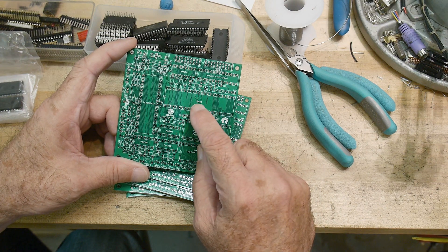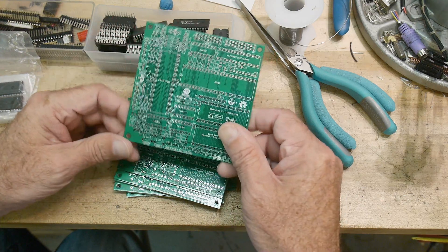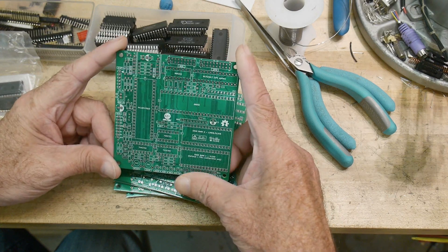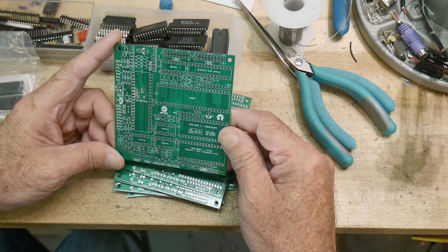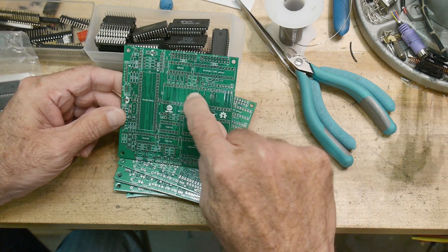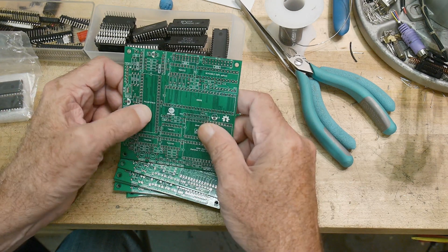In particular, it's a 68008. And supposedly it is a single board computer that will run CPM68K, which I've never run before, so that will be very interesting. It claims it can be a three chip solution: the processor, the RAM, and this weird PIC part.